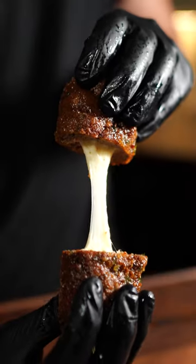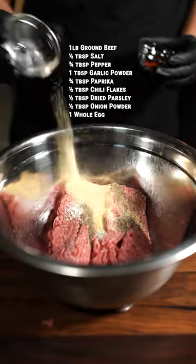These are meatzarella sticks — not to be confused with mozzarella sticks. These are made with meat. That's a pound of ground beef and the ingredients you see on the screen. Now crack in an egg.